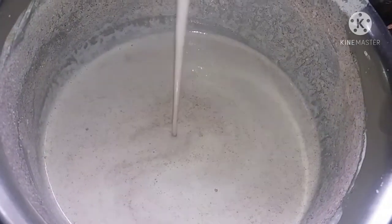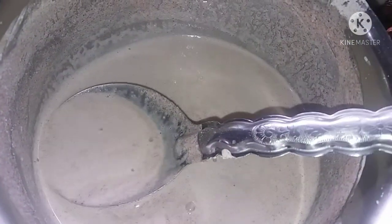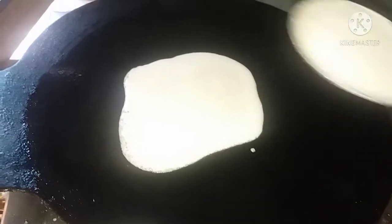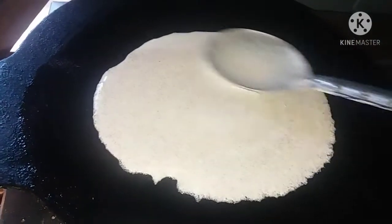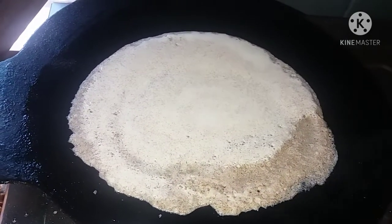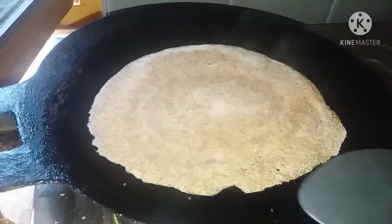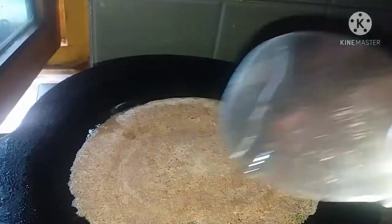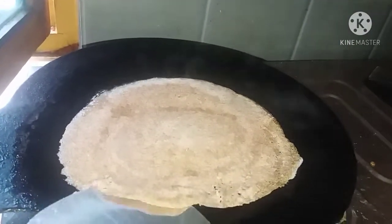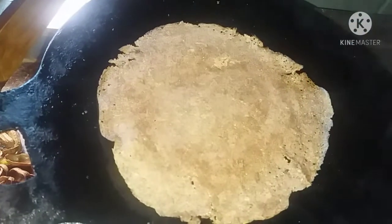We will put the batter in the pan and grease the pan, then spread the batter evenly. This is the first dosa, so we need the pan to be hot. When cooking, make sure to add a little oil and cook on medium to high flame.